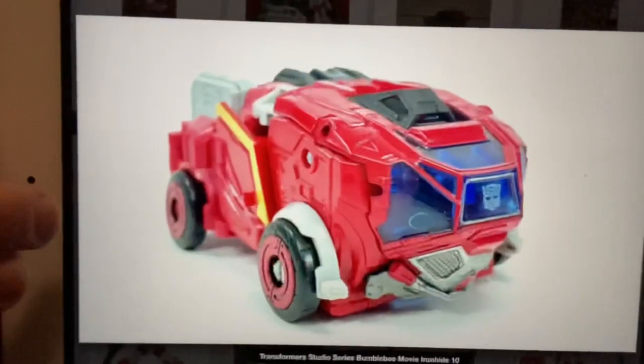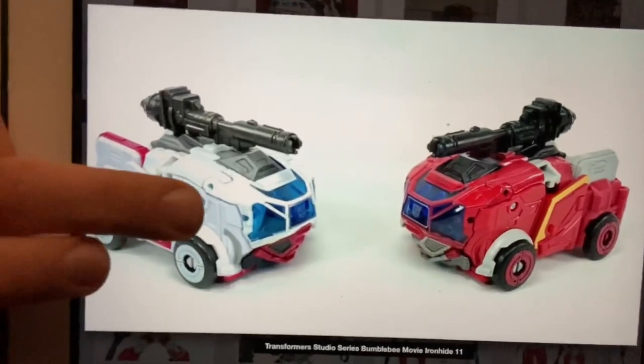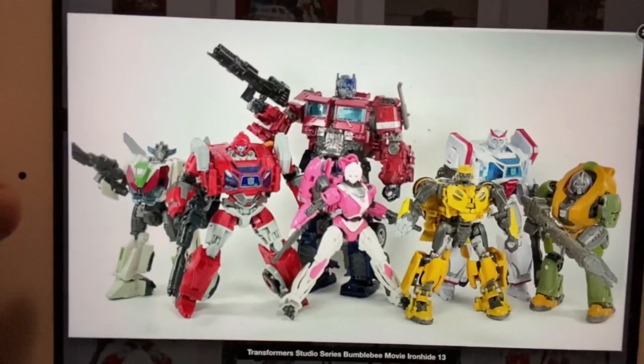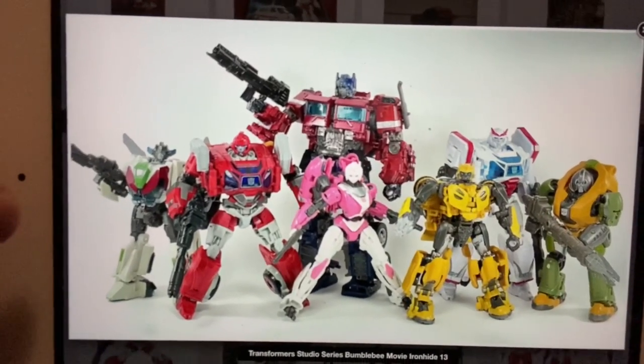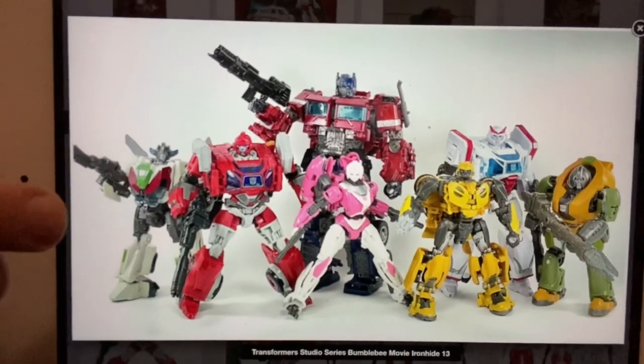There he is compared with Ratchet and with the War for Cybertron version, and there he is in his alternate mode. There are a couple more comparisons, and in a second you can see him with pretty much the rest of the Autobot cast that's released at the moment. He's about to be released and he just looks brilliant — that's the Studio Series release.